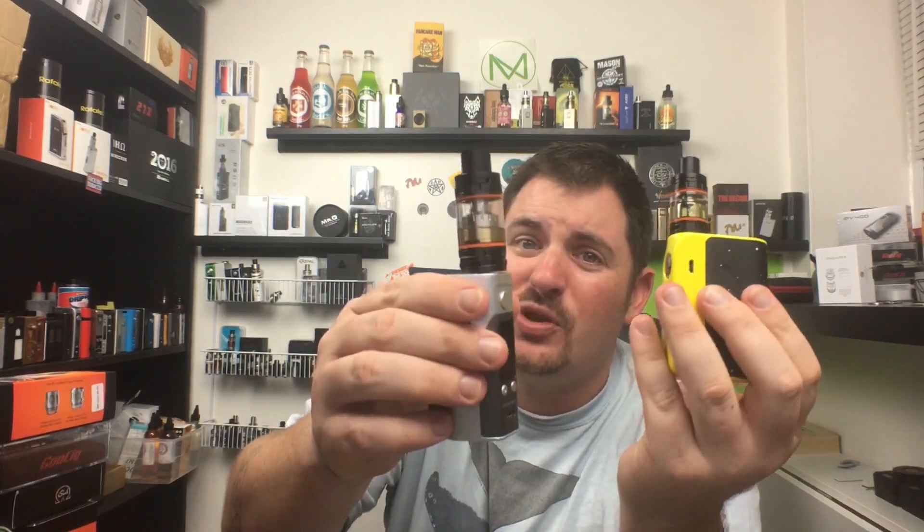You can find the TFV8 Baby at smocktech.com — link on screen and in the description. It's $44.99 for this sub-ohm tank. Yeah, it's a little pricier than other sub-ohm tanks, but these guys are doing it right. Asmodus picked them up and they do it right, man. I stand by everything they make. If the regular TFV8 was too much for you, this is the one to go with.